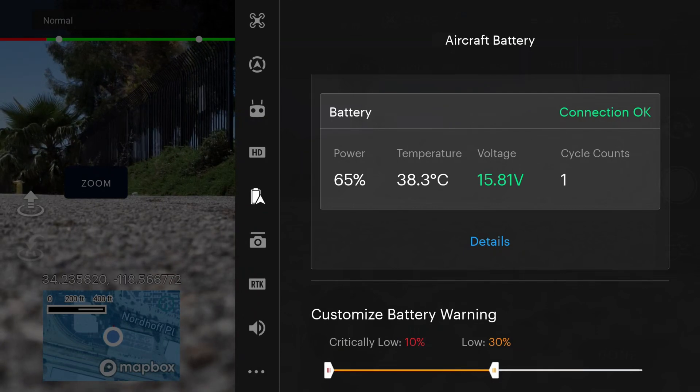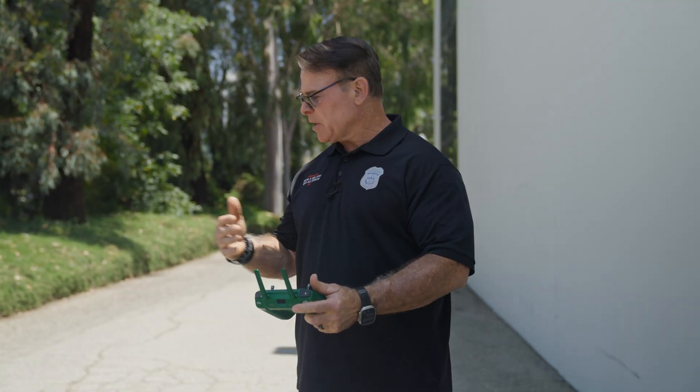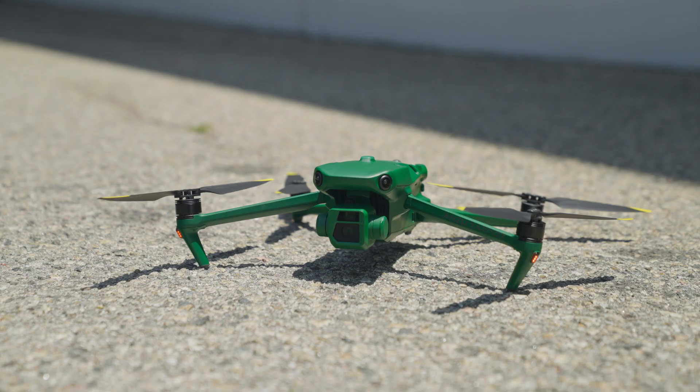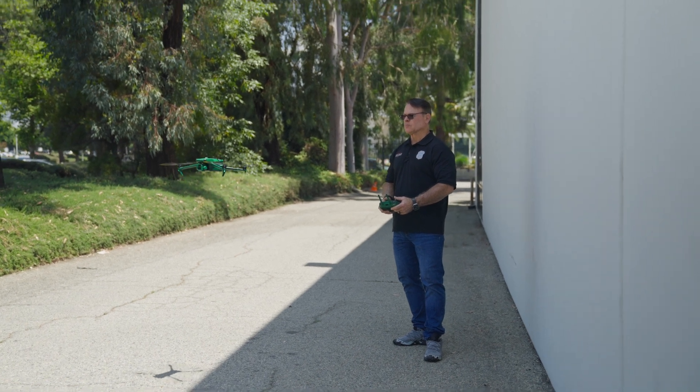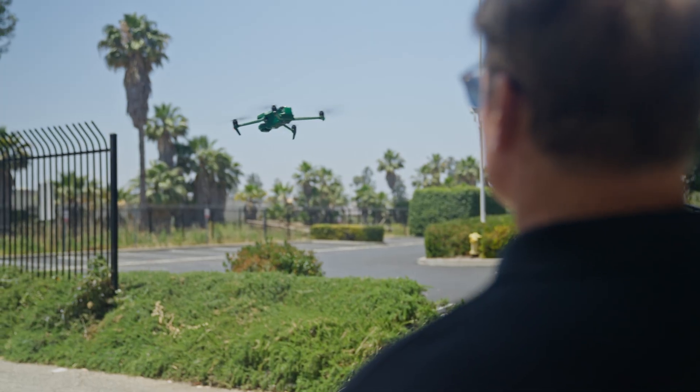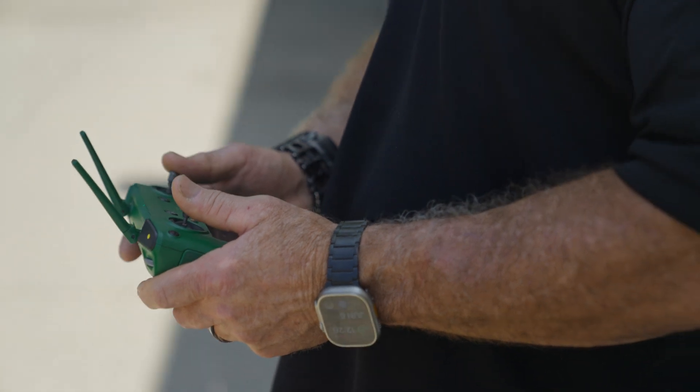The only difference is that we're not geofenced, and we have the ability to fly this in places where we can't fly a Chinese-built drone. Now we're going to get the drone up in the air and test out our camera.